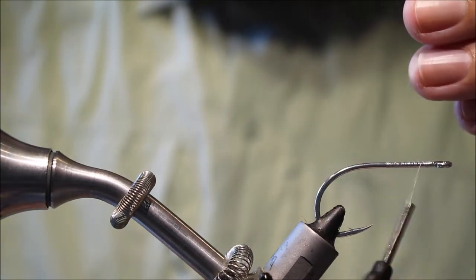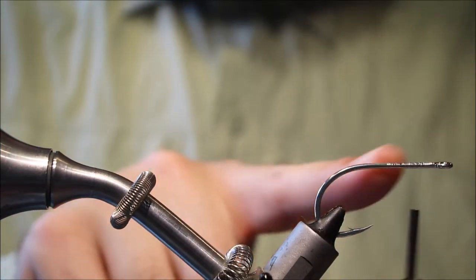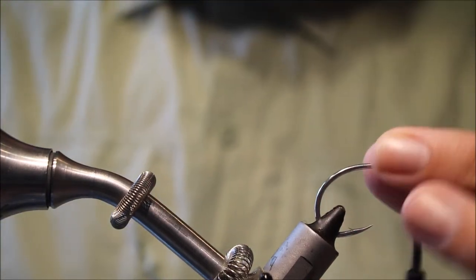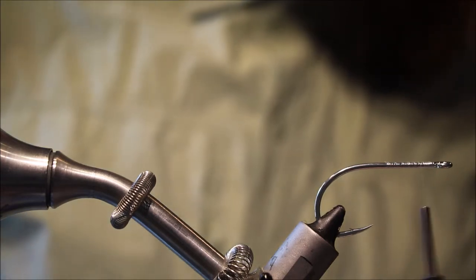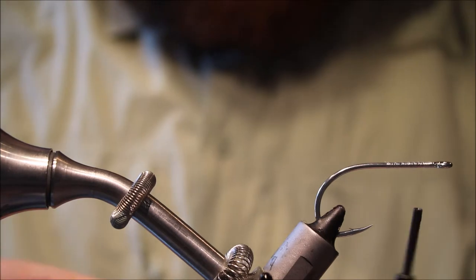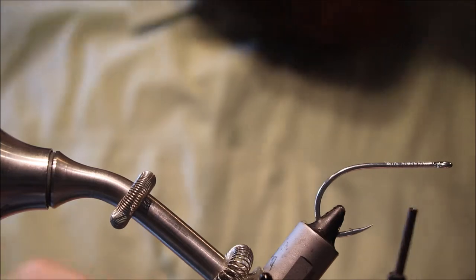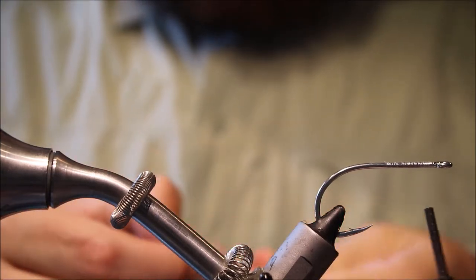The end result is somewhat different, so this is a 4-0 Gamakatsu SL12, but you can use whatever hook you like. I've just run on some fine clear mono — it's quite a simple fly really.